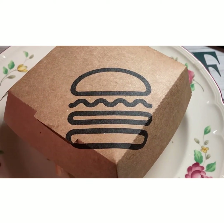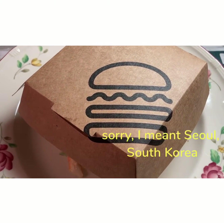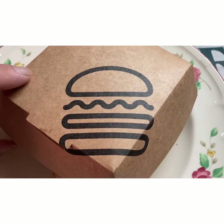So again, as I mentioned, this is available in the Seoul, Korea Shake Shack locations. But just recently, they are now offering it in the U.S. for a limited time only. So let's go ahead and do an unboxing.